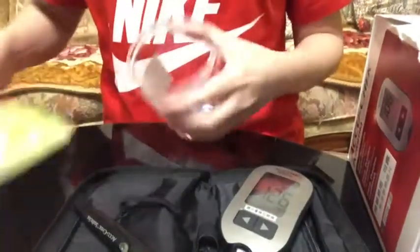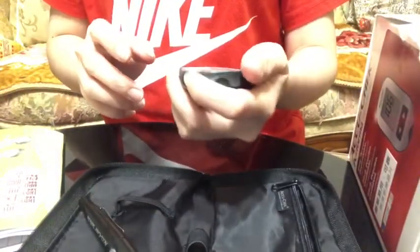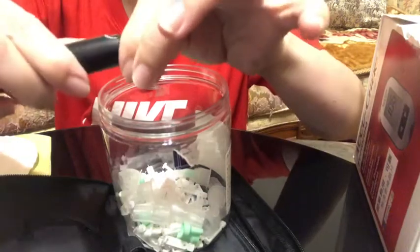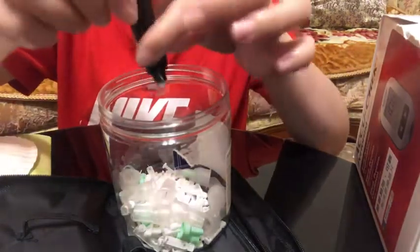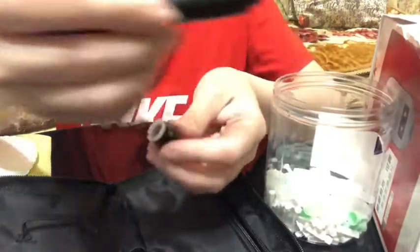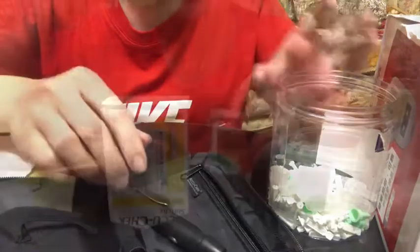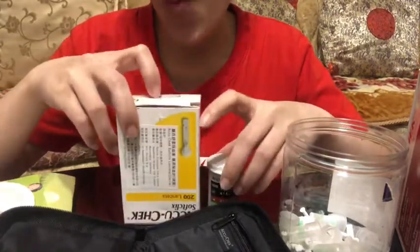Get a sharps container. Remove the used lancet, then remove the cap. Point the lancing device to the container and slide forward to eject the lancet. Then place the cap back onto the lancing device. Remember, lancets and test strips are disposable and should only be used one time.